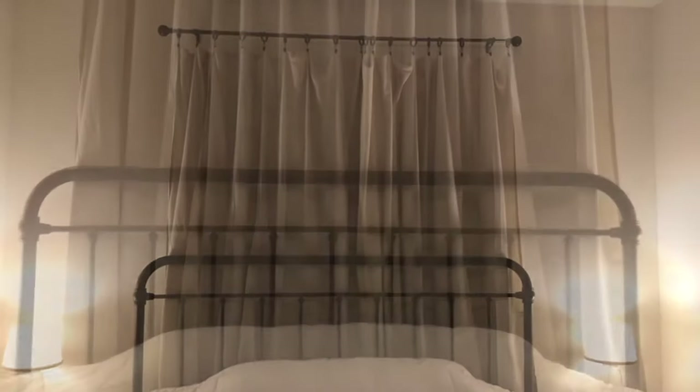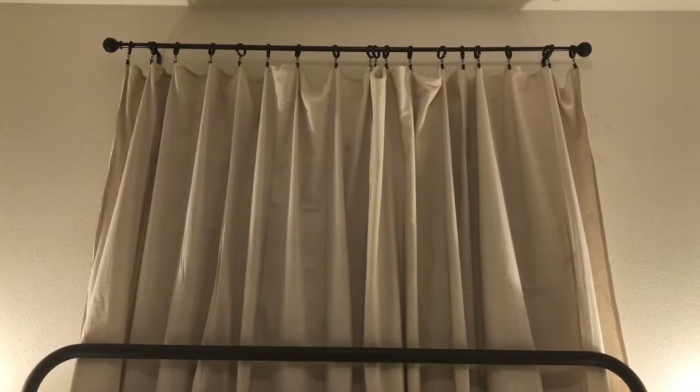Hope you guys enjoyed. Here's a close-up shot. And we did not wash it first — so it looks pretty nice.